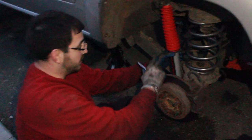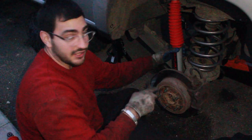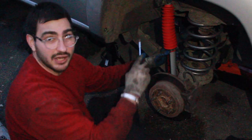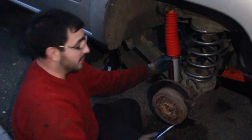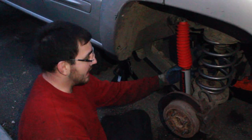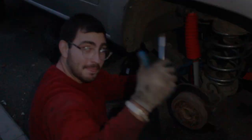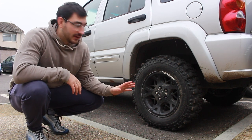We've got the shock on there now and we're just putting the boot over the top — everything's connected up. It's getting pretty dark so we're going to finish up filming. We still have the other side to do, but it's all pretty much lifted now. I'll probably show you guys what it looks like tomorrow in the daytime and see how it goes.